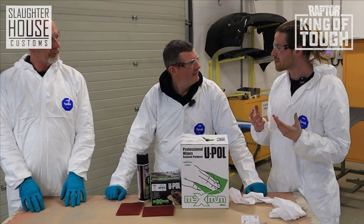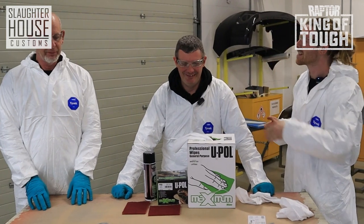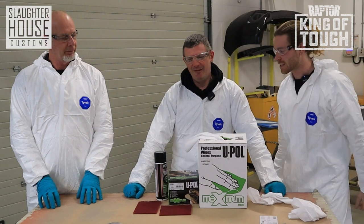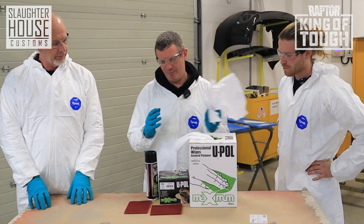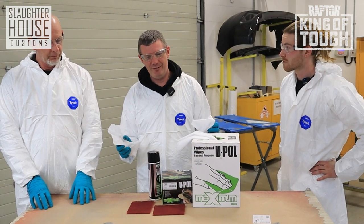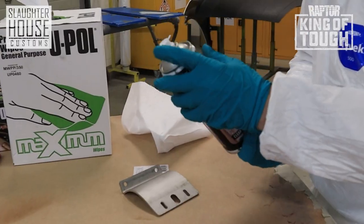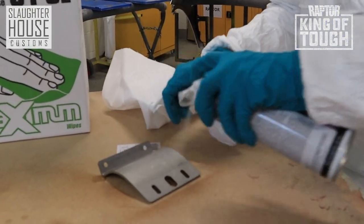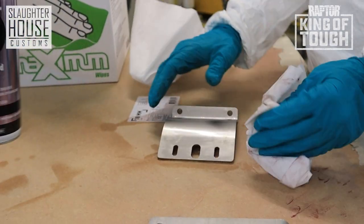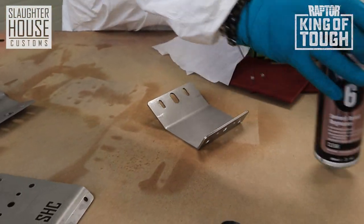So here we are, we're going to be prepping. Six Ps: prep, prep, prep, prep, prime, paint. First thing that's really really important before you even think about taking an abrasive or a sander to these panels — you need to make sure they're thoroughly cleaned and degreased. If you're leaving those contaminants on that panel when you begin to sand, all you're doing is working that grime into the substrate, which can create further issues later on down the line.